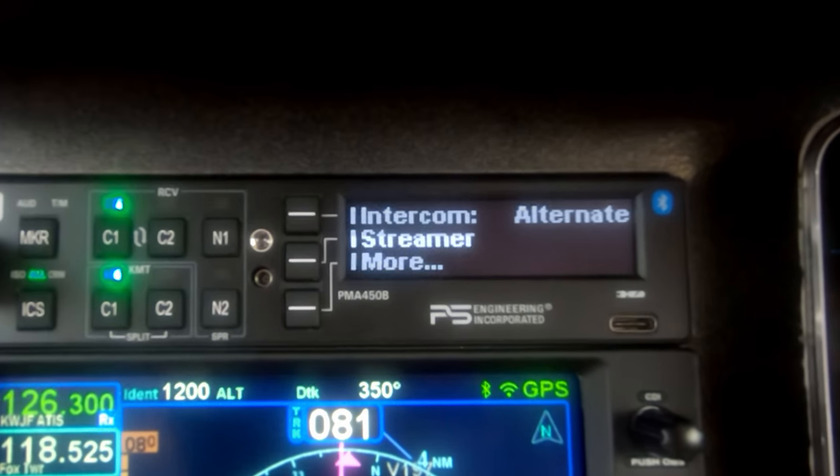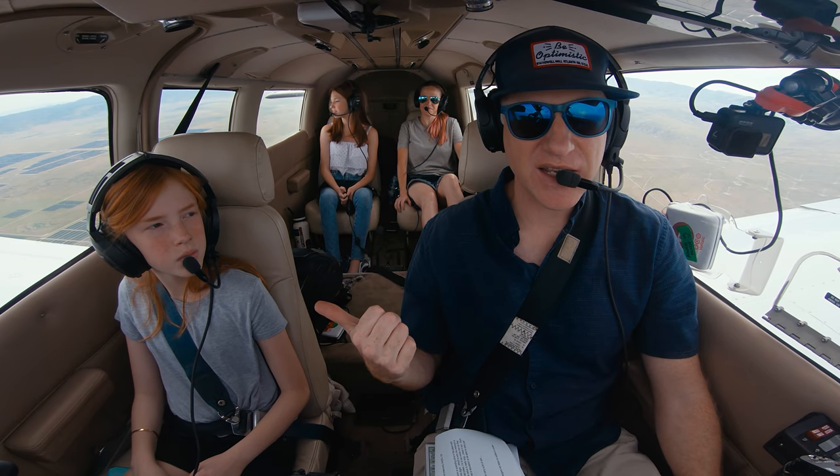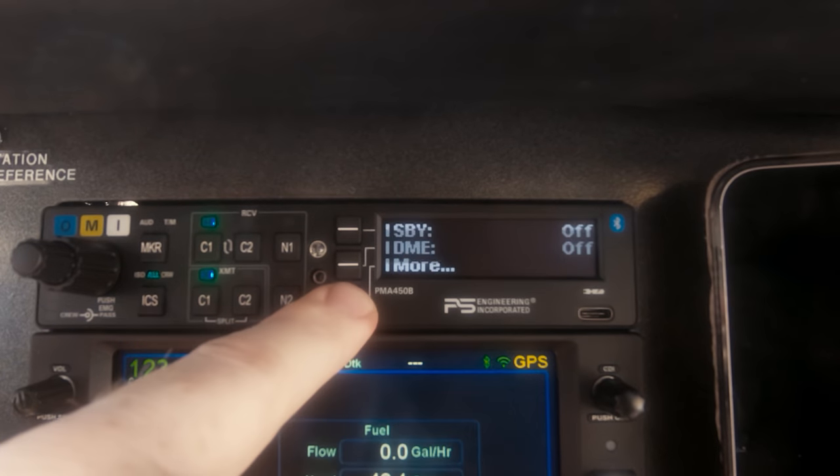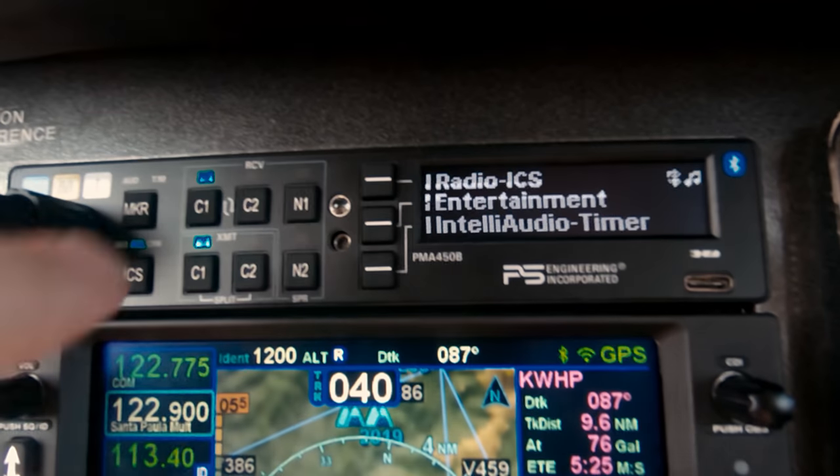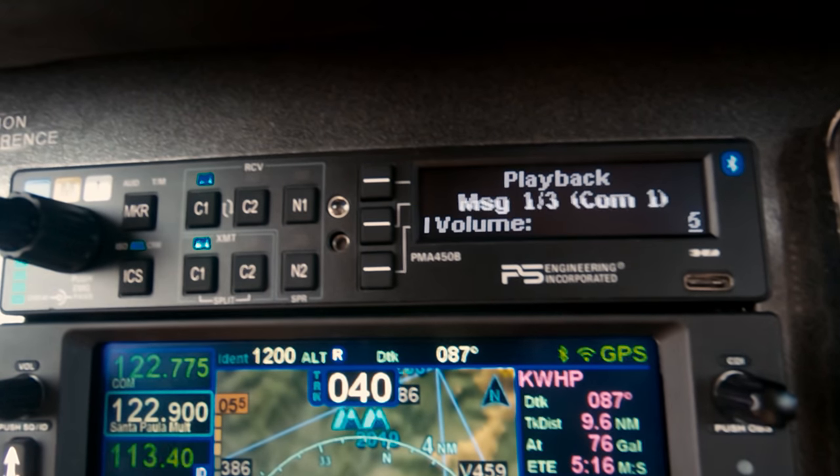Here are my final thoughts on the PMA 450B. A couple of things I don't like: when in alternate or CPX intercom mode and you receive a radio transmission, the passenger intercom cuts out — I'd still like to hear the intercom from passengers alongside the radio. Another issue is that you have to long-press the line select keys to go back in the menu — I'd prefer a dedicated back button. Finally, the cockpit voice recorder playback interface is confusing: you push and hold the COM receive button to play back, then push and hold again to step back, and if a new message comes in it interrupts the process. The navigation could really be improved.